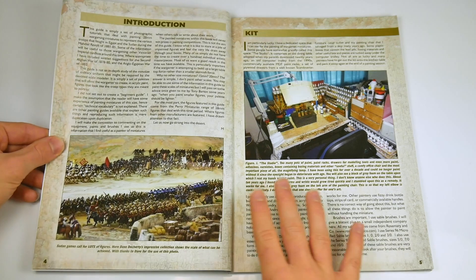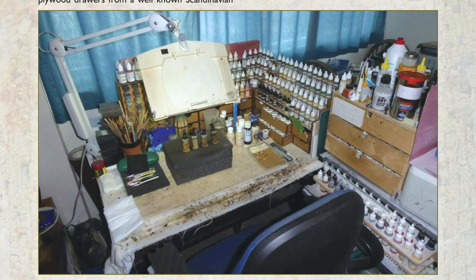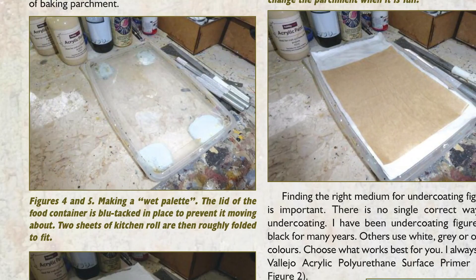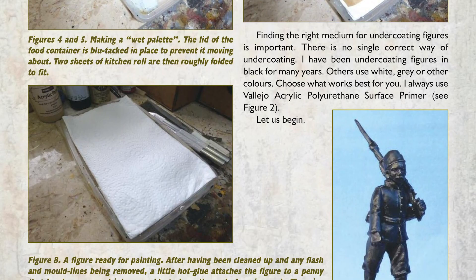Instead, I was reassured that the techniques described were going to be realistic and achievable. The author then describes his own painting table, the kinds of brushes he uses along with his favoured paints and washes. Advice is provided on how to create a wet palette, to prevent the precious paints you are working with from drying up before you have finished. I didn't know how to do this, so I was already learning before passing the introduction.